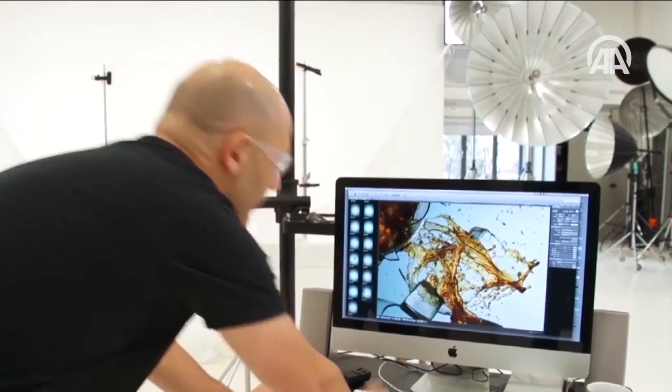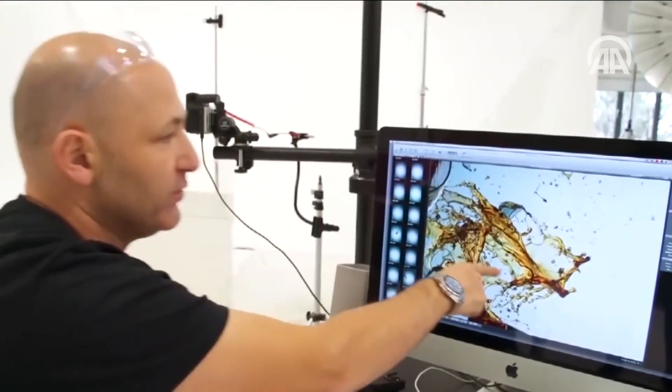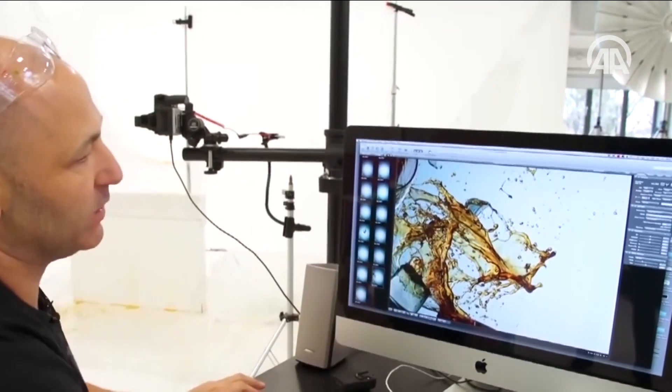Look at that — look at the detail captured there. That again is incredible. That proves that what we needed to happen is absolutely working perfectly.